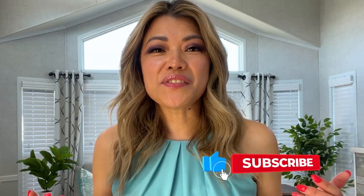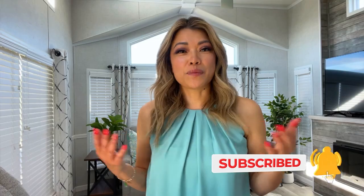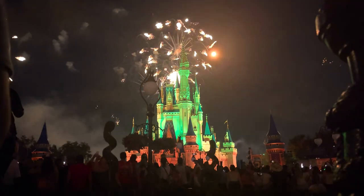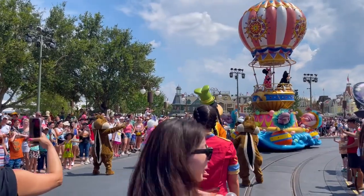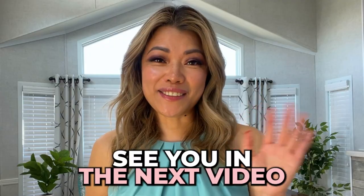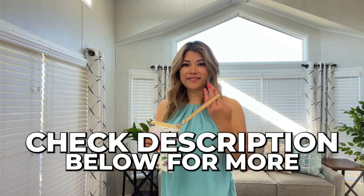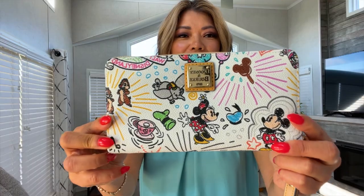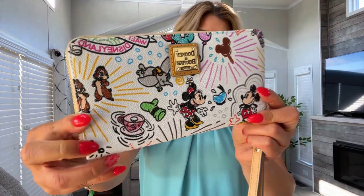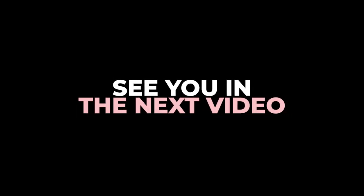Thank you so much for joining me on this enchanting review. If you enjoyed this video, don't forget to give it a thumbs up, subscribe to my channel for more Disney wonders, and hit that notification bell so you never miss that pixie dust from yours truly. Until next time, see you in the next video. Be sure to check down below for details on how you can snag one of these beauties for yourself, and be on the lookout for more magical reviews like this one. Bye!